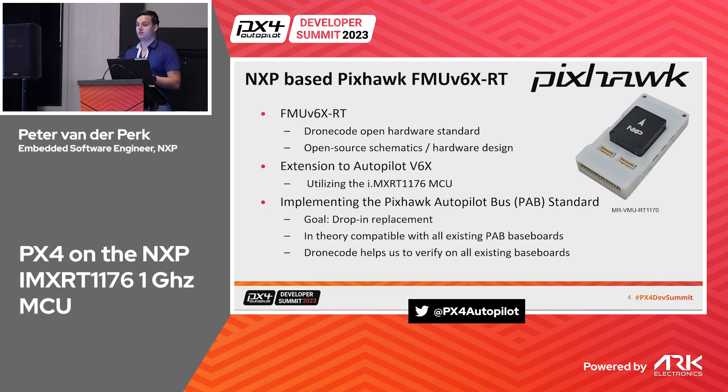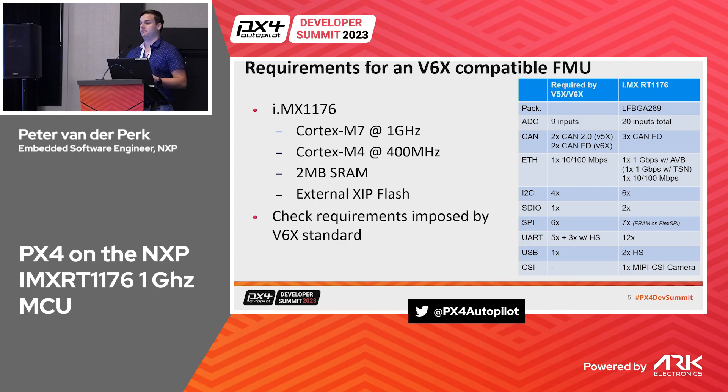The goal is to have a full drop-in replacement, which is the nice part about having such a standard — we can verify we're compliant. The IMX RT 1176 is fast enough; it uses external flash, but we had to check compliance with all the IO needs. Here is a quick summary of the V6X standard IO we needed, and luckily the platform was good enough, so we decided to design a board around it.